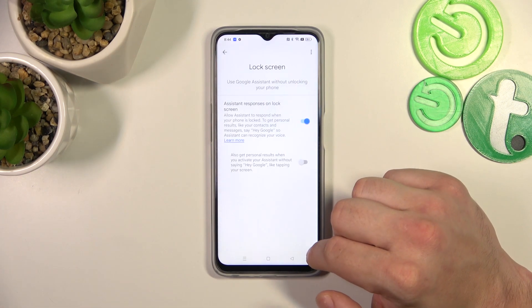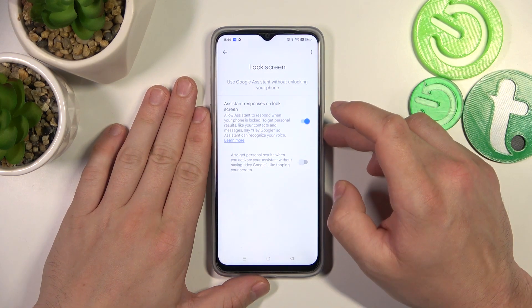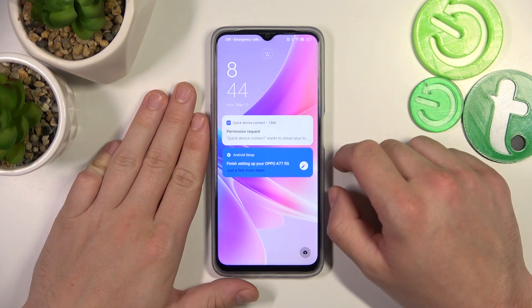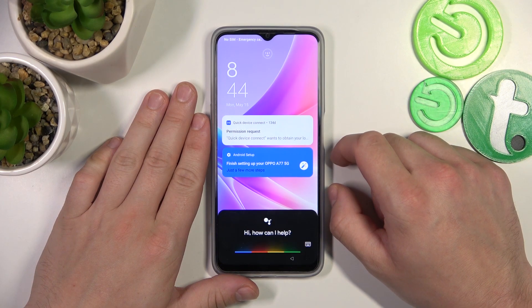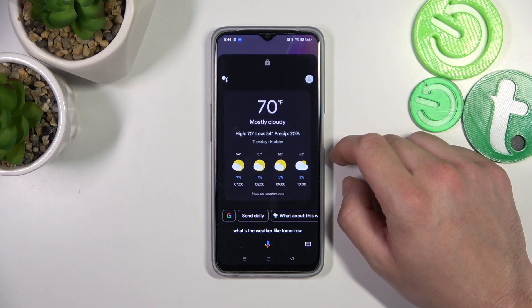Enter Lock Screen and make sure that assistant responses on lock screen are enabled. Now simply lock the screen and say Hey Google, what's the weather like tomorrow? It will be mostly cloudy with a high of 70 and a low of 54.